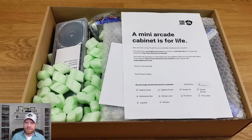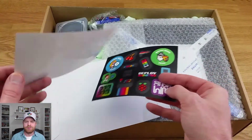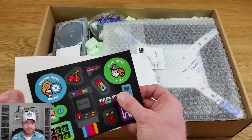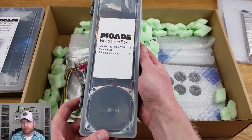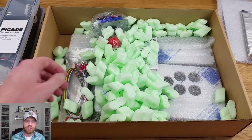There's also a nice paper that says a mini arcade cabinet is for life. Now there were no instructions included in the box but there was a paper with a link to where you could get the instructions. There are two different types: written instructions as well as a very lengthy video that builds it from front to back. Also included were these stickers — you can stick them on the side of the cabinet or over the buttons if you'd like them labeled. Another nice touch are these boxes that hold the speakers and also the ones that hold the buttons and screws. They're like Rubbermaid containers you can reuse for other little projects.